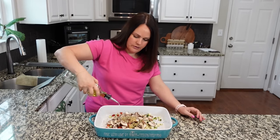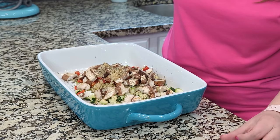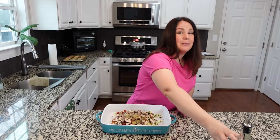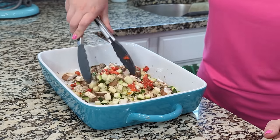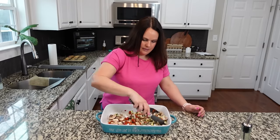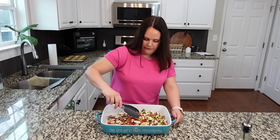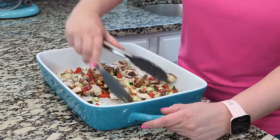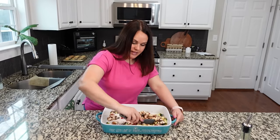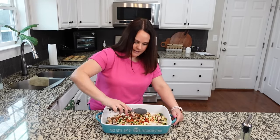Now take your oil — mine is avocado oil. Take whatever kind you use, anywhere from one to three tablespoons. I usually go lighter on oil, so mine is probably more like a tablespoon and a half. Toss that around with your tongs, making sure everything has the oil and all those spices all over. My oven is preheated to 400 degrees, so for this part we're basically going to roast the vegetables before we assemble the rest of the casserole.